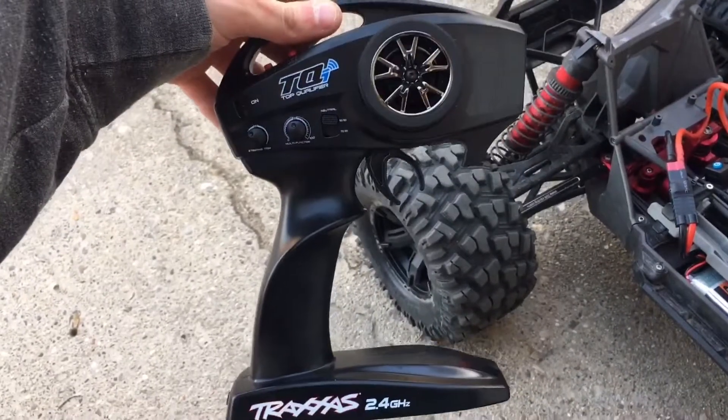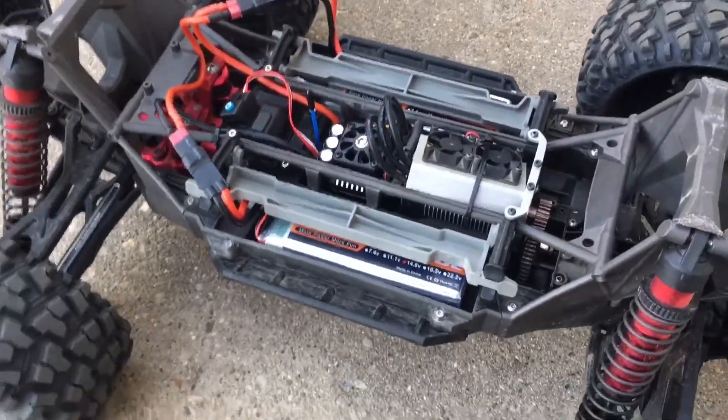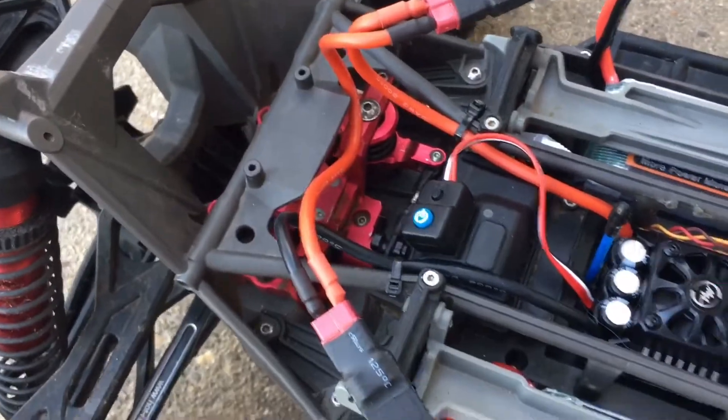So we're going to test this out. I did also switch back to the Traxxas controller and receiver because I did have a Spectrum in this one and I've decided to change it back for now and see how that goes.